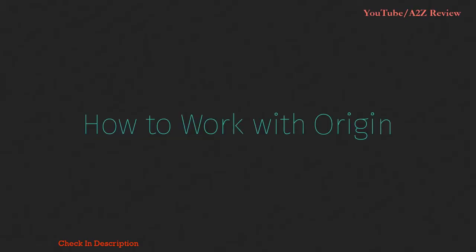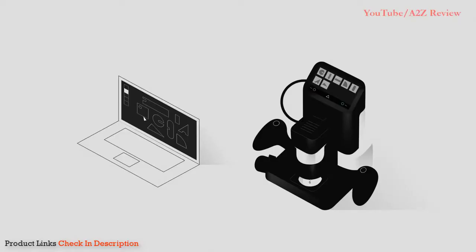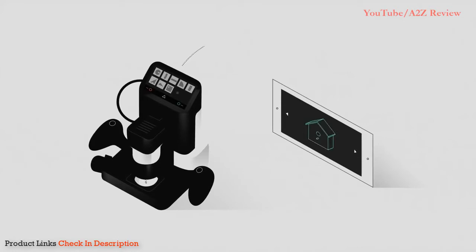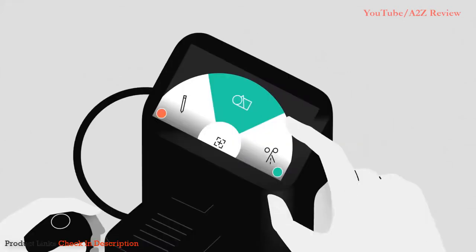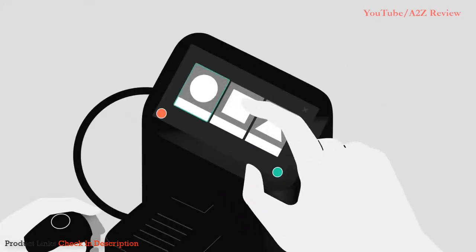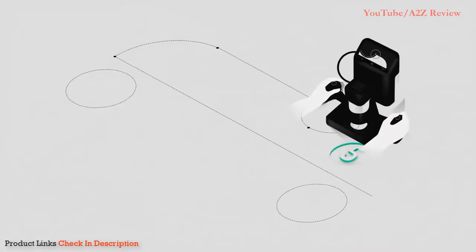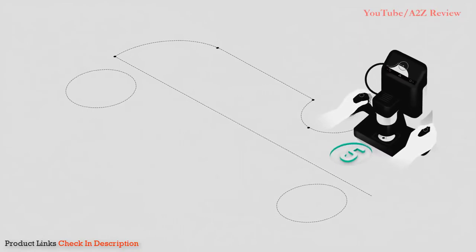There are three ways to create with Origin. Select from the standard design software you already use, download plans from ShaperHub, or design with the tool itself — no computer required. Origin acts as a drawing tool, so you can intuitively design directly on the workpiece.